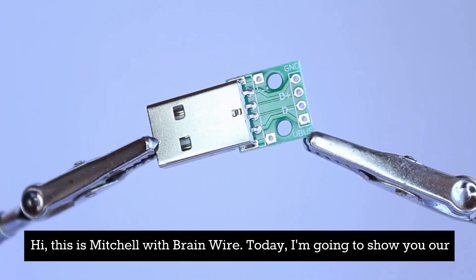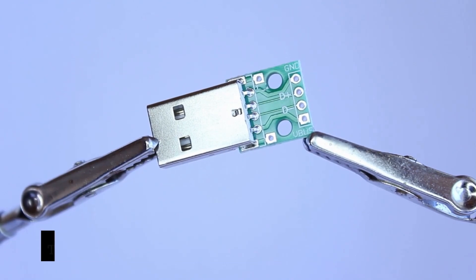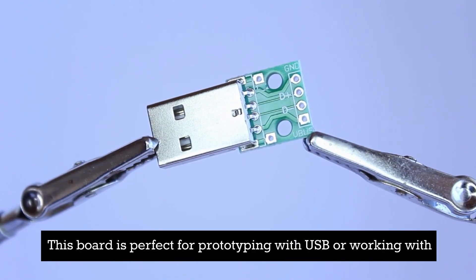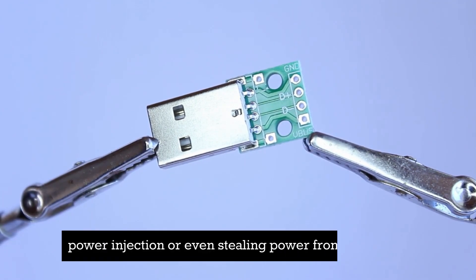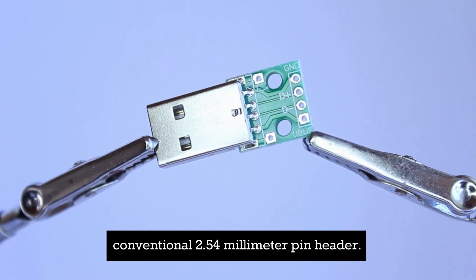Hi, this is Mitchell with BrainWire. Today I'm going to show you our USB Type-A Male Breakout Board. This board is perfect for prototyping with USB, working with power injection, or even stealing power from a USB bus. It easily converts a standard USB Male Type-A plug into a conventional 2.54 millimeter pin header.